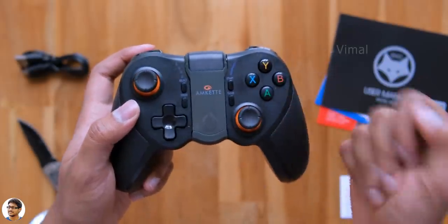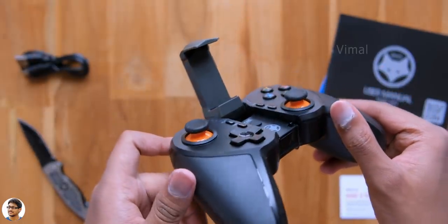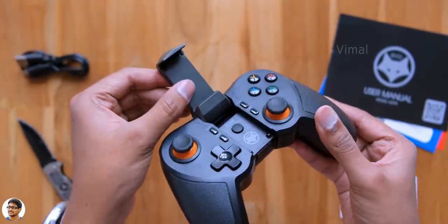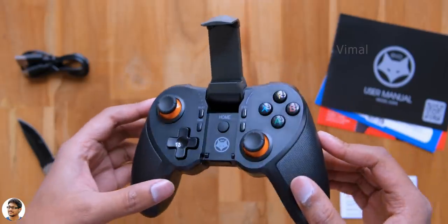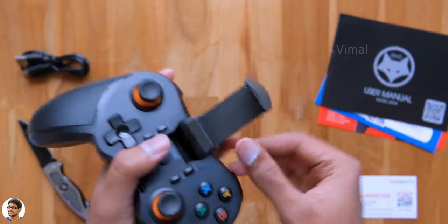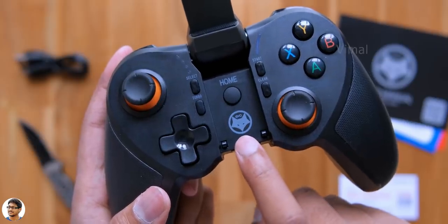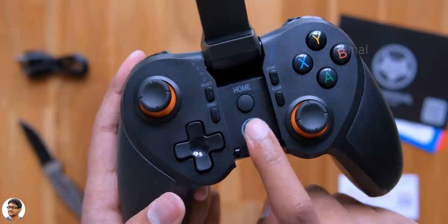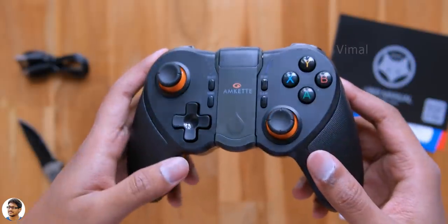The Evo Pro 4 features a built-in smartphone holder, which is very handy. You can just put your phone in there and conveniently play all your games. It's got two angle adjustments and can be easily extended to fit almost any size smartphone. On the inside you've got the Evo branding and a power button just above that. That was our overview on the design and build quality.